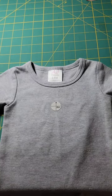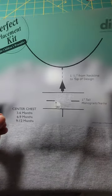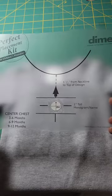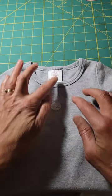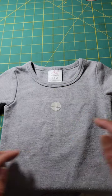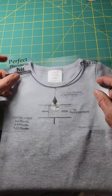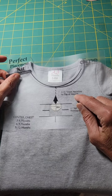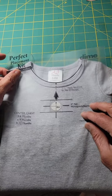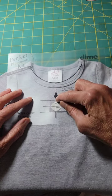I used my DIME Perfect Placement Kit for infants. I used this product right here. First of all, I did go ahead and fold this in half and finger-pressed a light center line. Then I took the DIME placement tool — it says the design should be one and a half inches from the neckline to the top of the design, so I made sure that was the case.